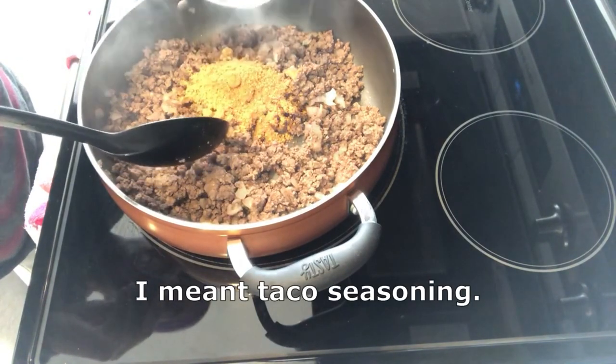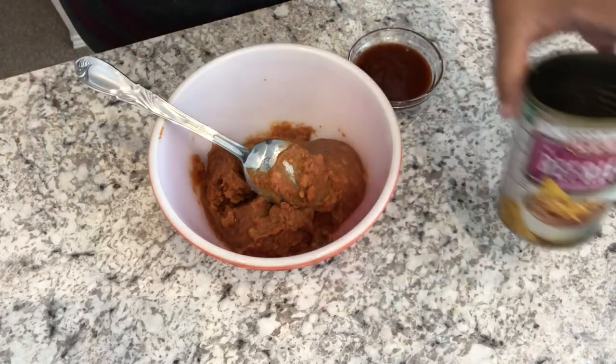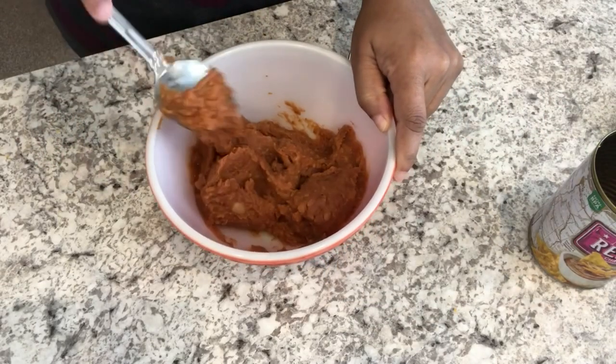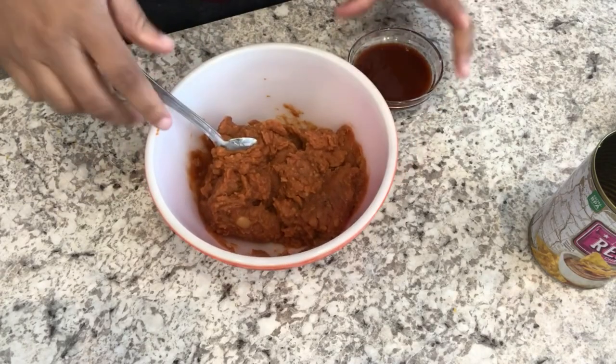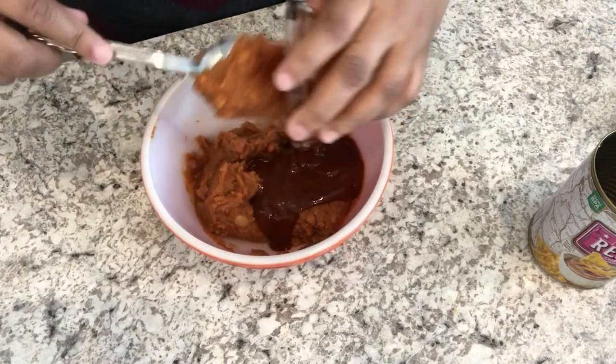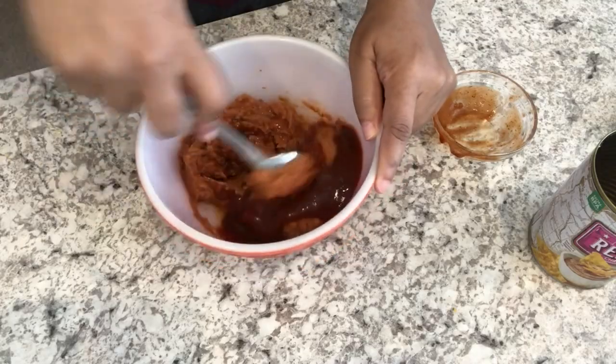Just adding in my taco sauce. I'm going to mix up my refried beans — all I did was just put my refried beans in a bowl. I didn't cook them or warm them up or anything, I just kind of dumped them in there. And then to that, I'm going to add my taco sauce and just mix it up.